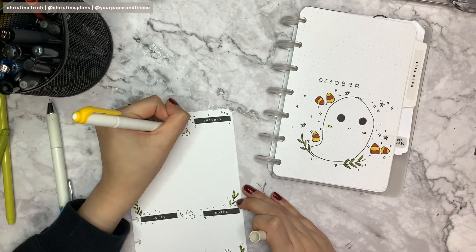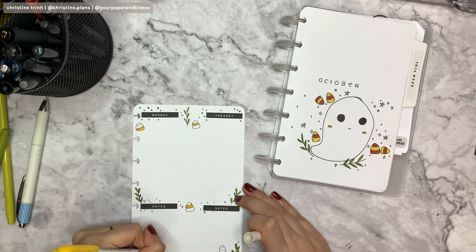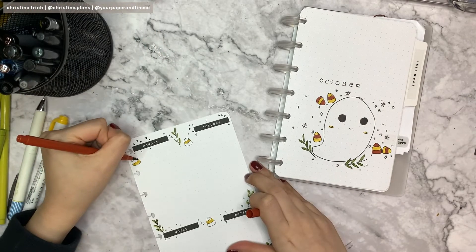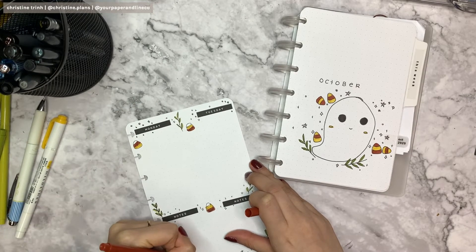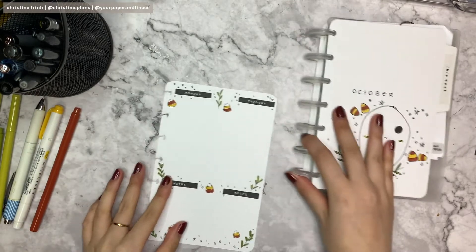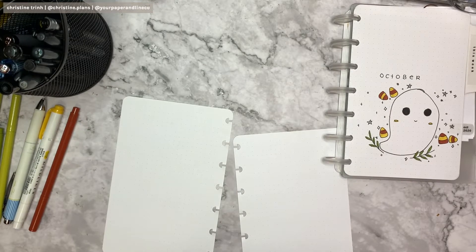For the candy corn colors, I'll be using the Mildliner in this color and also the orange and burgundy Marvy brush pen. I also decided to leave the white top part this time — on previous candy corns I did not leave it, I used color all the way through. But this time I'm leaving the white on top.